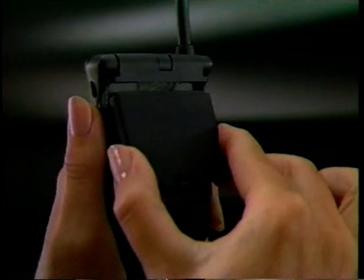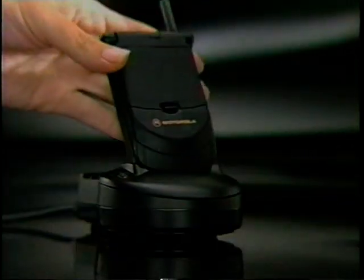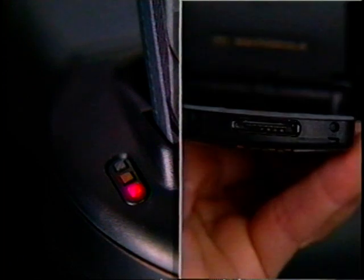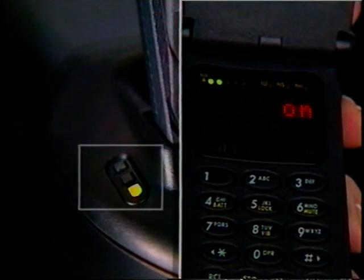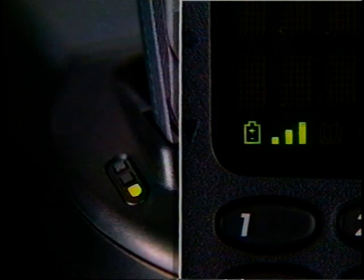Your phone's battery is discharged when you receive it. So put it through a complete charge cycle using the desktop charger, or your phone's internal charging system using the AC adapter. When the green light appears, or the battery icon stops flashing, your phone is ready for use.